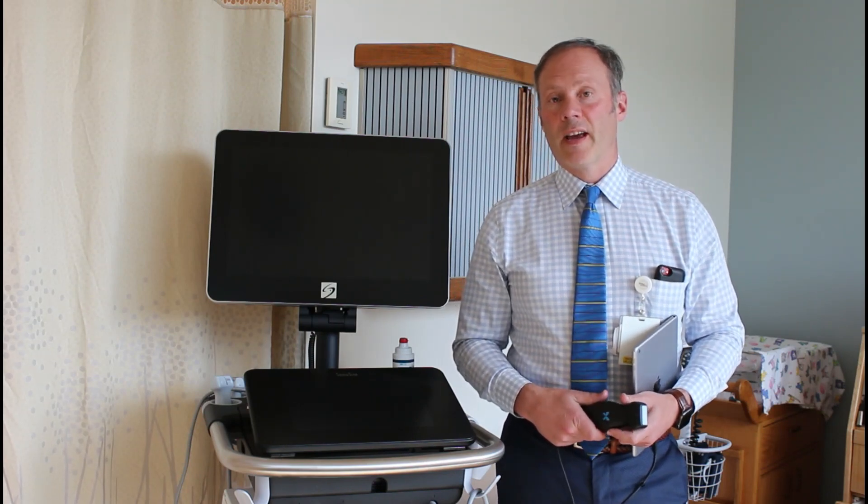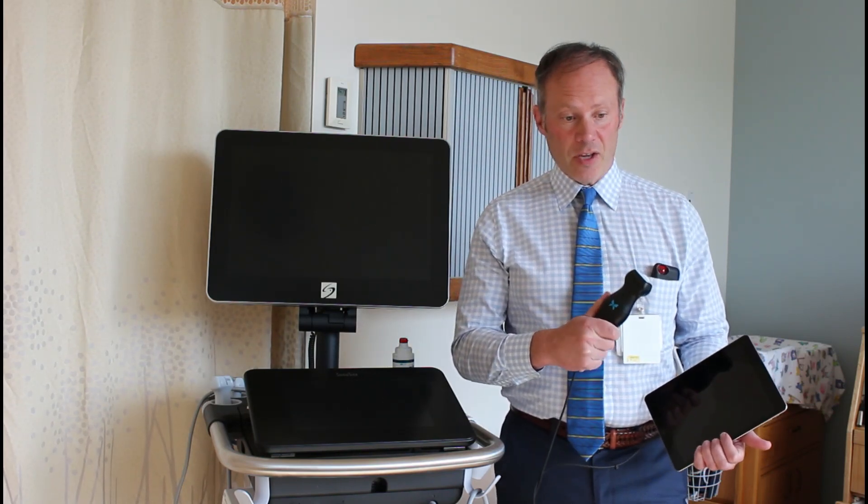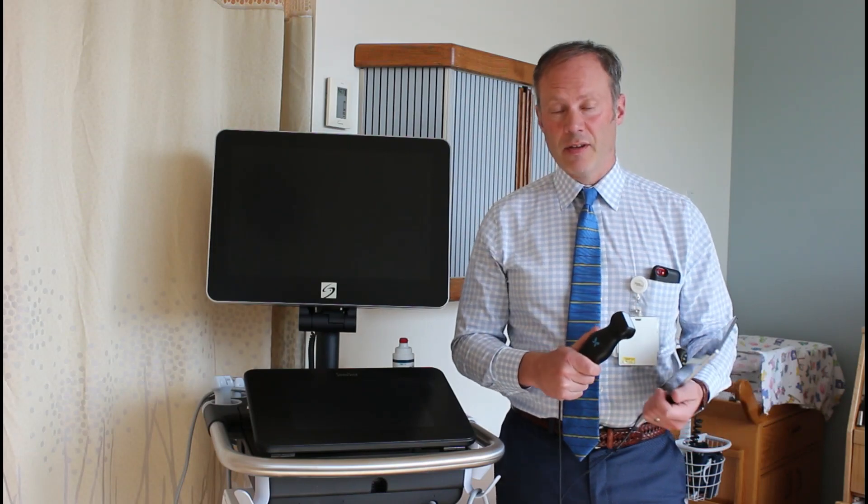Hi, my name is Steve Erickson. I'm a family doctor and a point-of-care ultrasound enthusiast. When I'm in my office, I scan my patients with this — the Butterfly IQ handheld ultrasound machine.